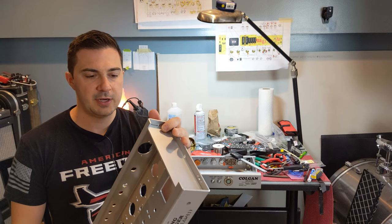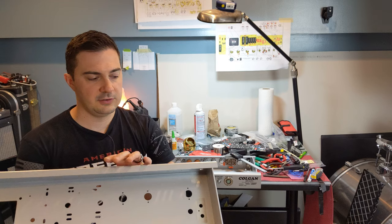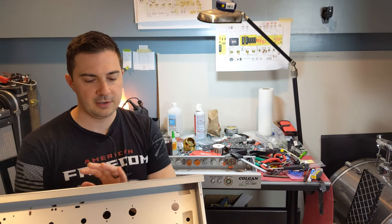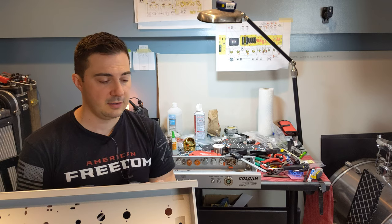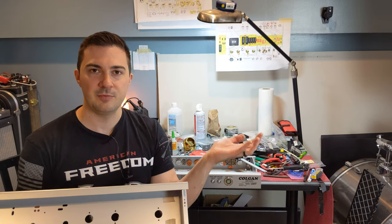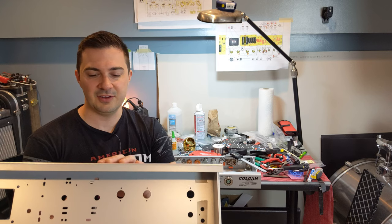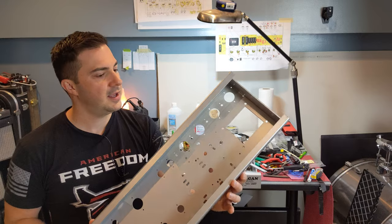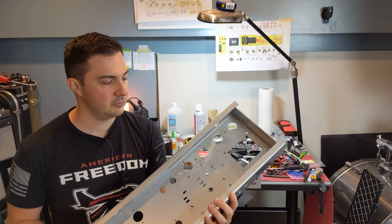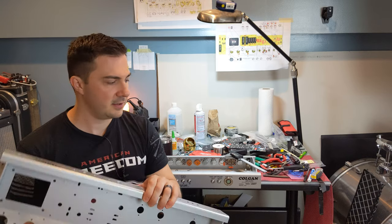I'm pretty excited about this project. I did all the design work, all the silkscreen artwork. My buddy Brian did the powder coating — pretty proud of how these came out. Real thick 5052 aluminum, and this thing's sturdy as heck.